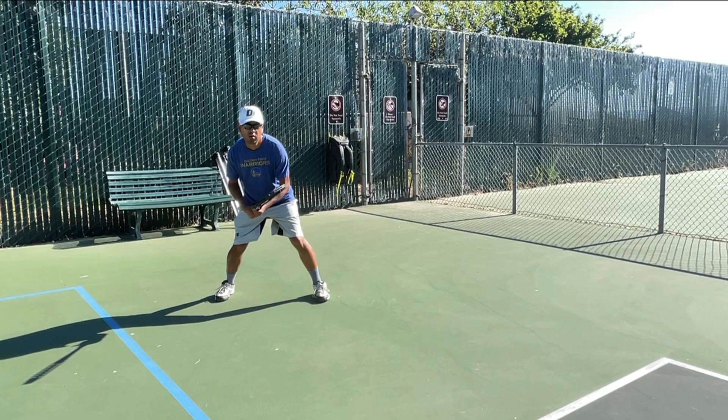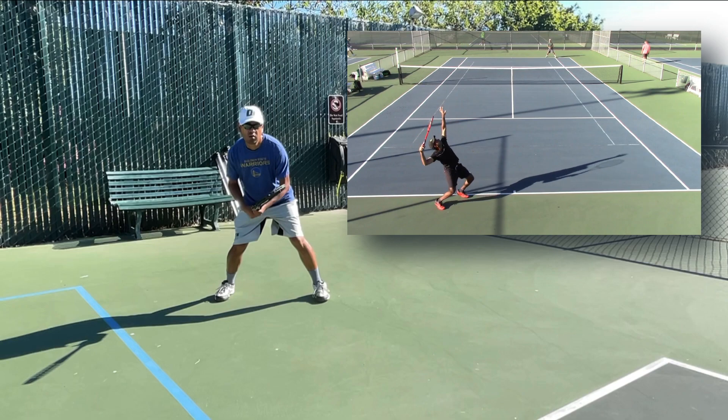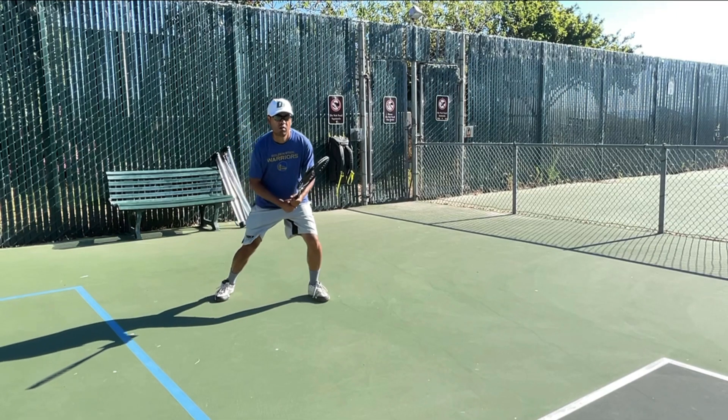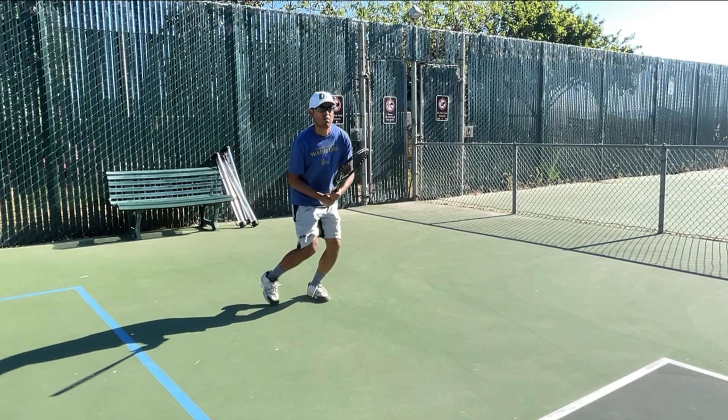Sometimes on the second serve on the ad side returning, I'm looking to blast a forehand just up the line, or maybe inside out — something hard where I can use my forehand. So you could just try to run around it, and there are a couple things you could do. Here's one where I do a crossover step.